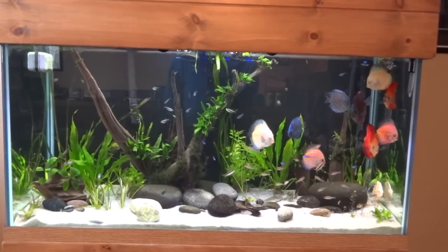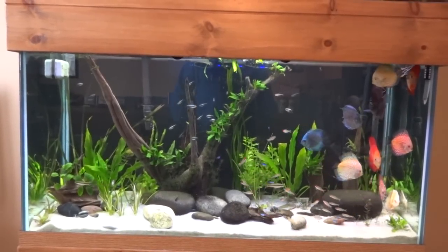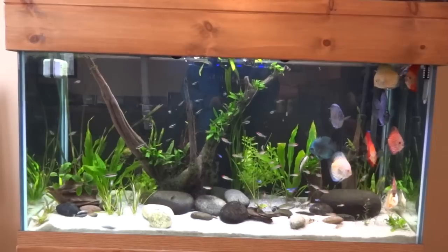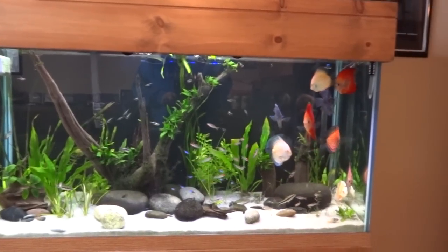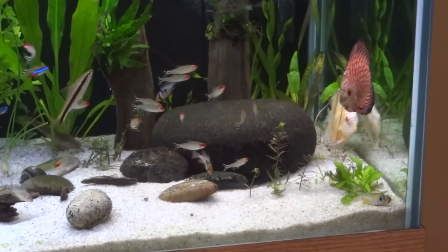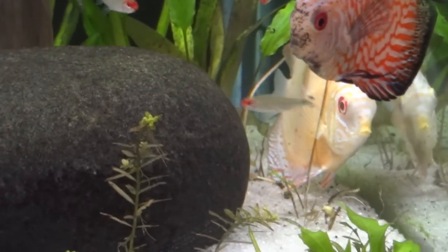Hey guys, Brian here, just coming at you with a video doing a little bit of an update on my discus tank. A couple of things have changed - I've done a little bit of rescaping, I'll get into that in a minute. But check out this albino cobalt that's hanging out down in the corner here.